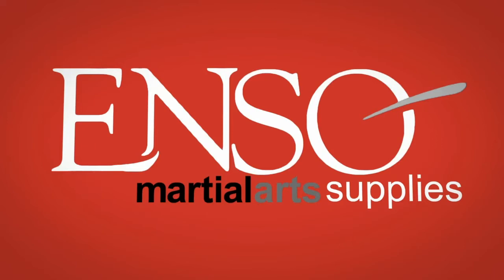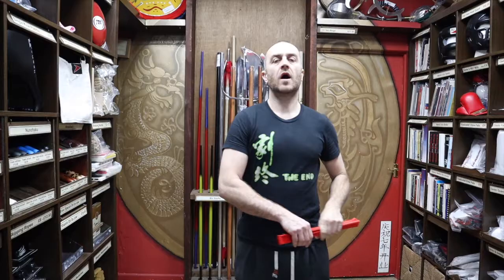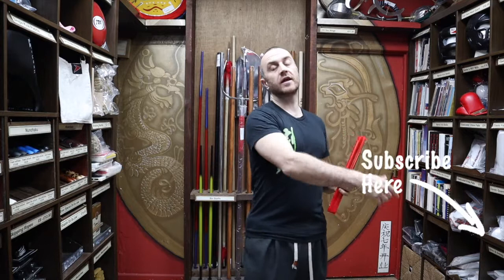Hi, my name is Doug Swift. I've been doing martial arts for the past 33 years and I've been the owner of Enzo Martial Arts for the past 16 years. If you like this video click the little icon, subscribe to this channel and get all the latest videos and updates from Enzo Martial Arts. So let's get into this video and learn all about the red bamboo Tai Chi fan we have for sale at Enzo.